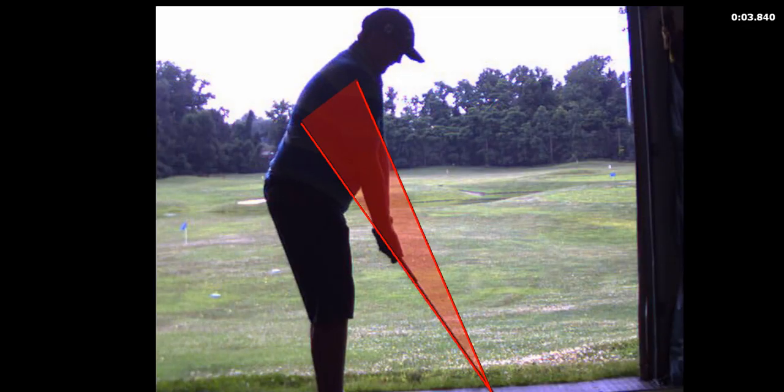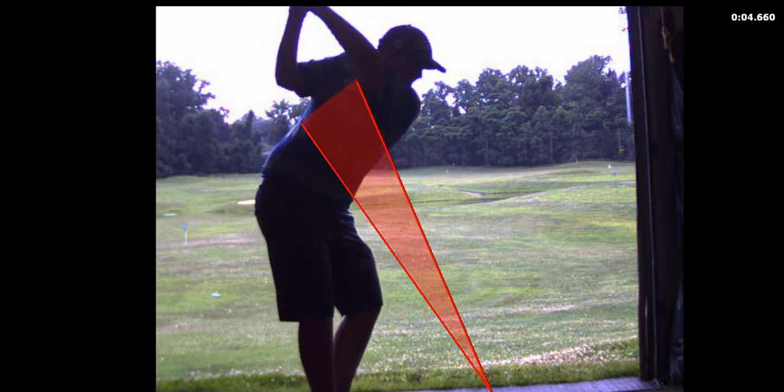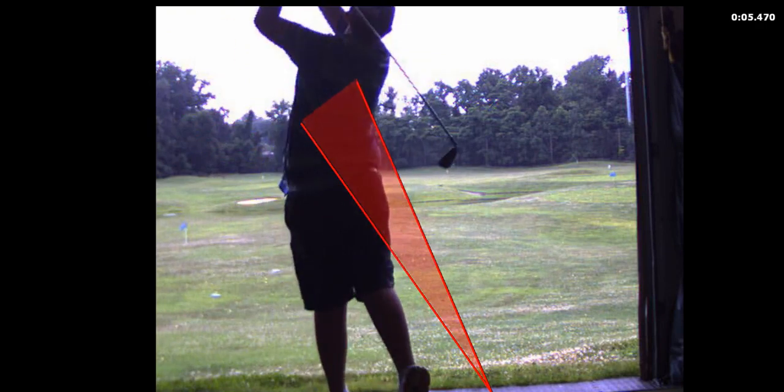We can work on it, we're gonna fix it. I'd like to start with the takeaway — we're gonna work on a figure eight drill. Figure eight meaning instead of under or over, we're gonna go club head in, hands in, club head out, and then shallow it out a little bit.